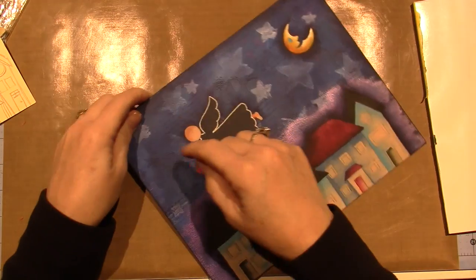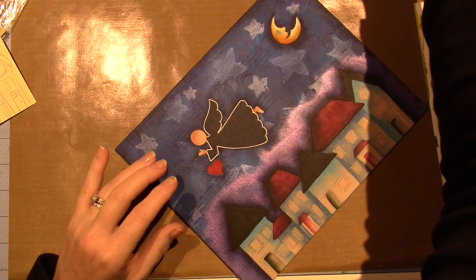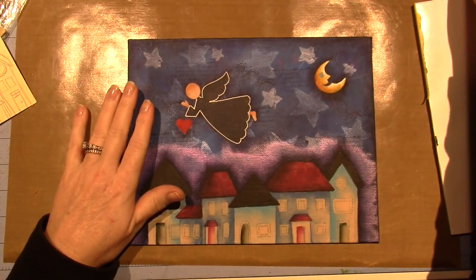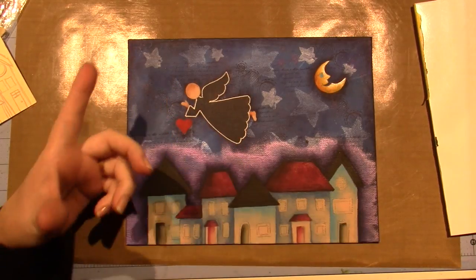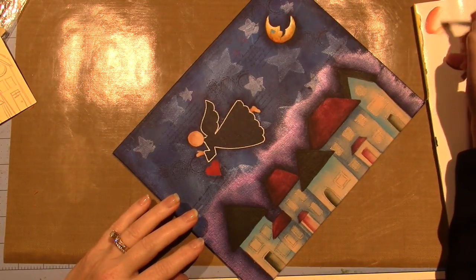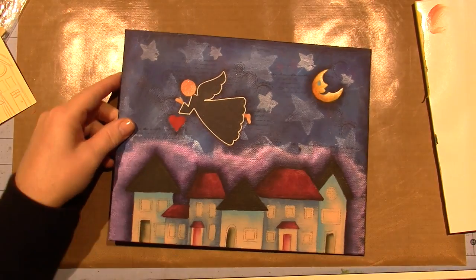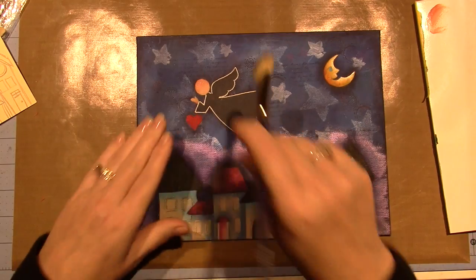I didn't like how her hair was, so I repainted it - I'm going to give her some curls. Change your water if you're going to do this. Have clean water because we're going to do a wash of color, which is basically water with a little bit of pigment added to it. You really need clean water, especially since we're using white.